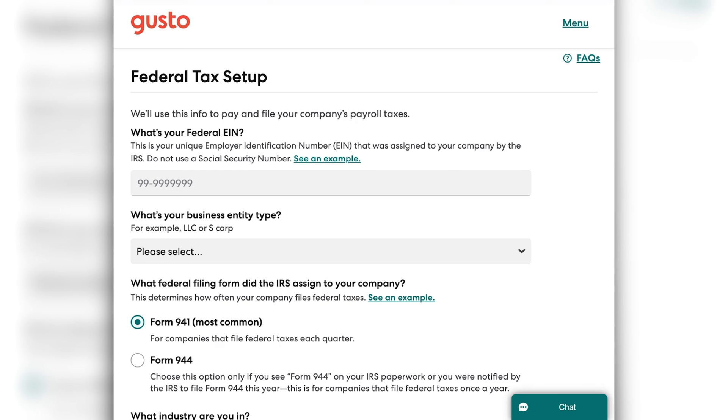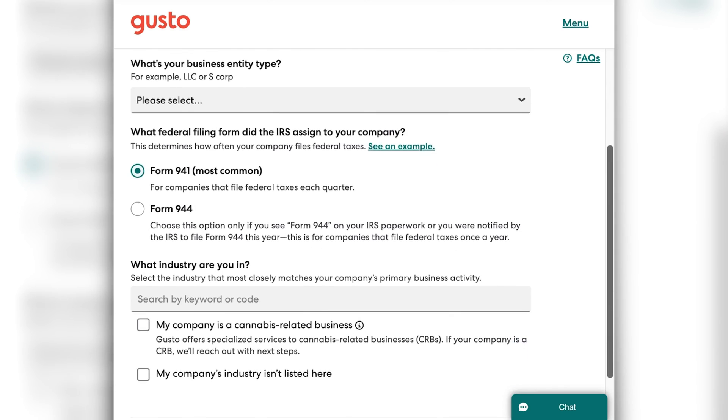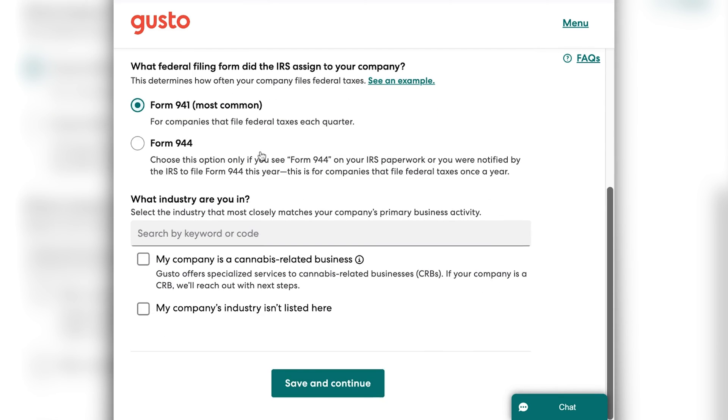Then you're going to click continue. You will then be taken to a screen that shows your business bank account information, and if that information looks correct, you're going to click continue. After that, you're going to be asked to set up your federal tax information. You'll need to enter your EIN as well as your business entity type. Next, you'll have to select your filing form — if you have a 941, that means you file taxes every quarter; if you have a form 944, that means you file them annually. You'll want to select which is appropriate for your business. If you're not sure, you can talk to your accountant about this, or read some documentation on Gusto's site about the difference.